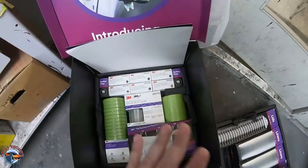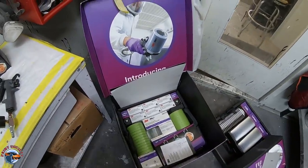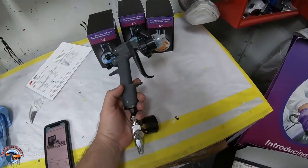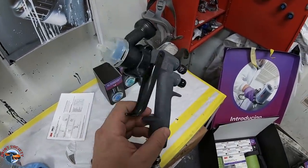If you look at this gun on the commercials, you would think it's the best thing ever. That's where I come in — I tell you, is it worth it? They did send over three different tip sizes: 1.2, 1.3, and 1.4.